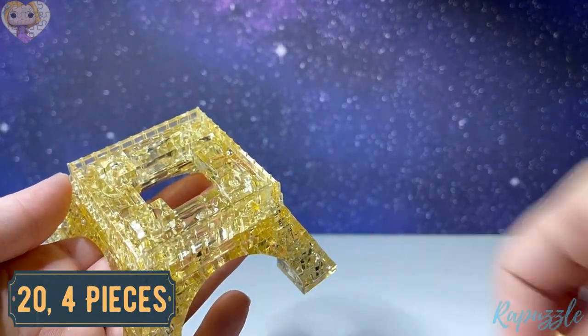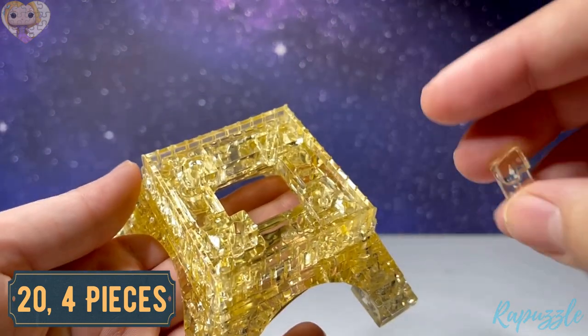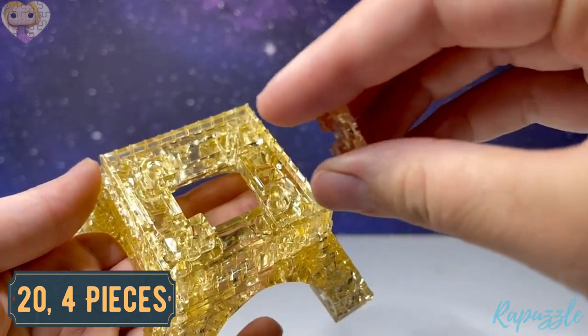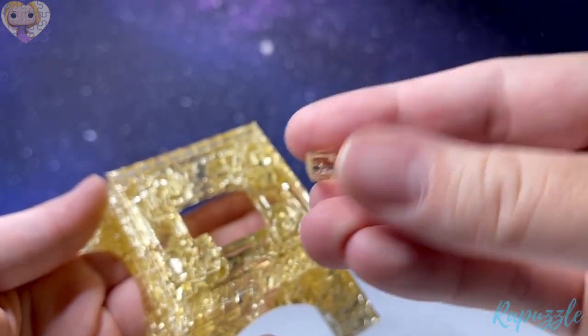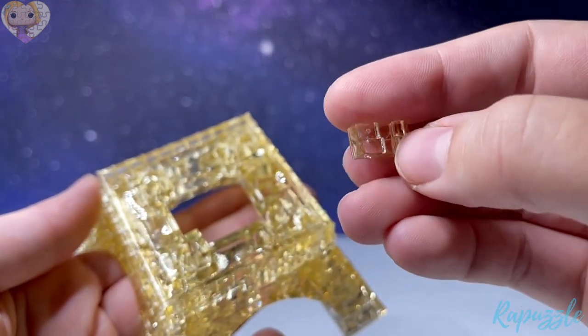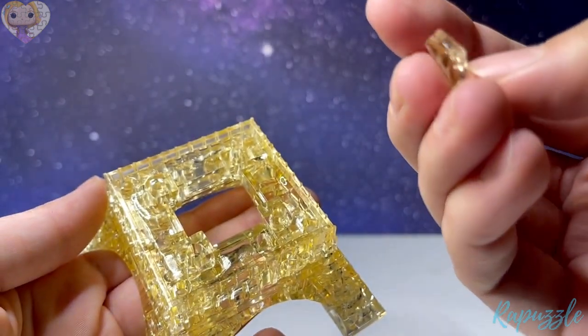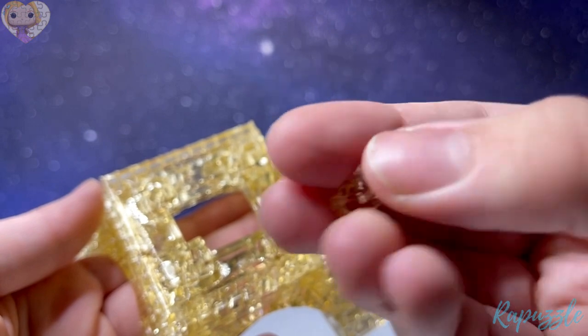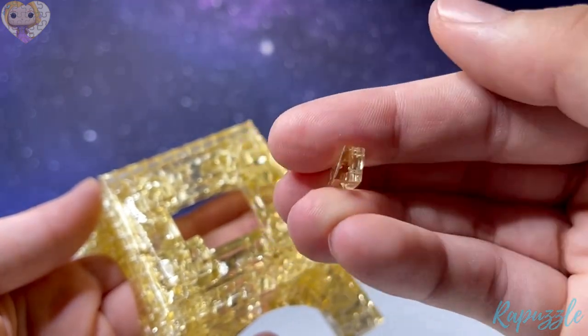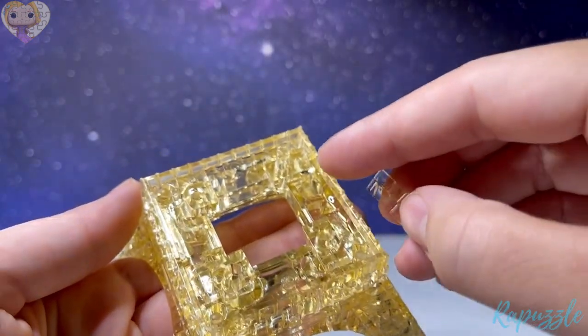Step number twenty is four more pieces — kind of flat, with one going in on this side. Flip it over and it has one going in on that side. With the angle going upward like this, it's going to go in each of the corners.